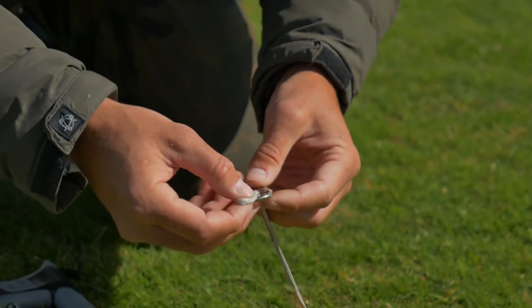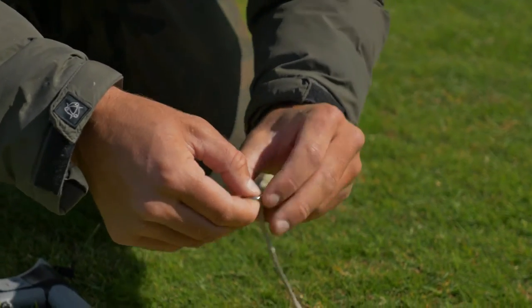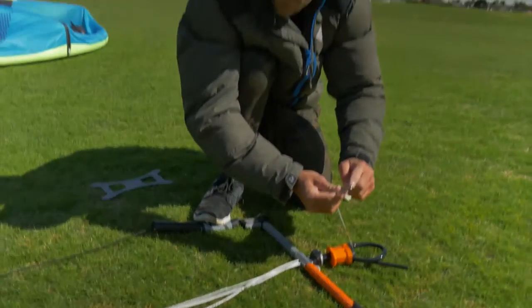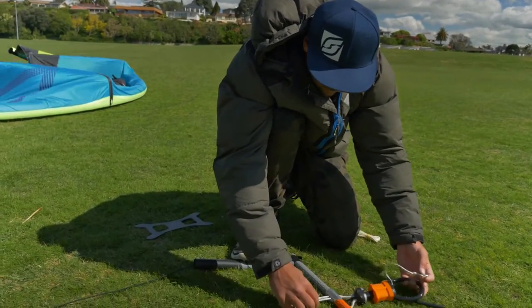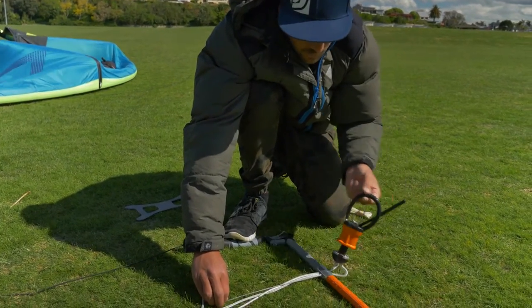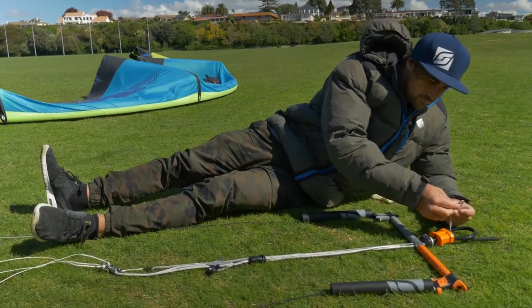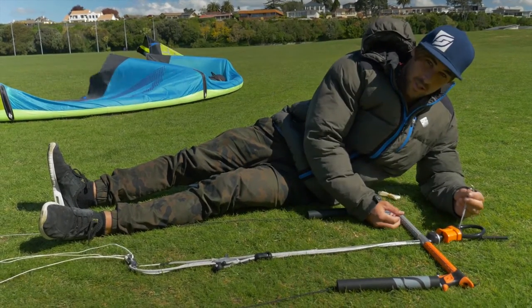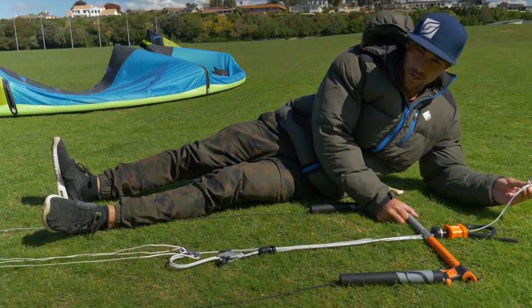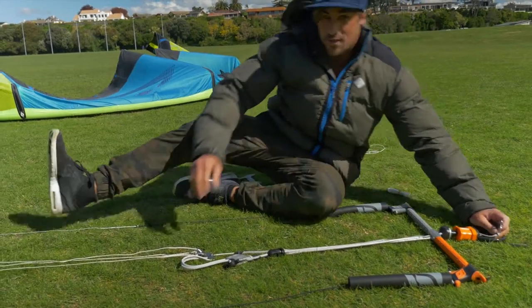Grab your safety ring and loop it over like this. Make sure the smaller circle end is facing down, not up — it should be finished like this. If you clip your safety onto the chicken loop ring, it will trigger the fifth line instead of the front line, which makes a good safety feature.